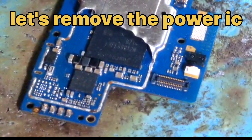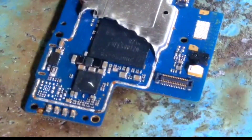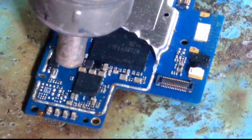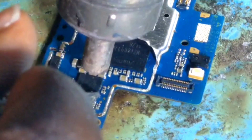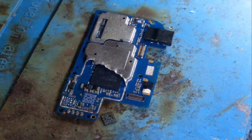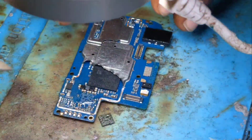This is how I change the power IC. Now let's remove it from this motherboard and then I'm going to change it. This phone is dead because of the power IC — there is no current. Now I've removed it, and I'm going to replace it with another one that is working.